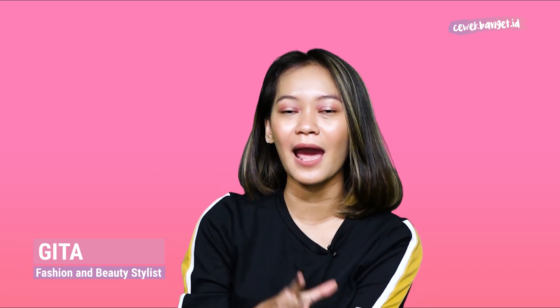Hi girls, balik lagi di YouTube channel cewebanget.id bersama aku Gita. Di video kali ini kita akan balik lagi ngebahas konten di TikTok.